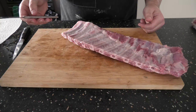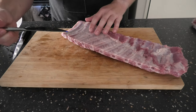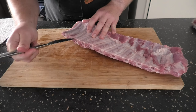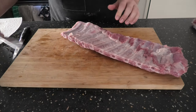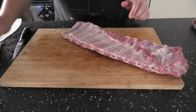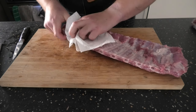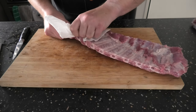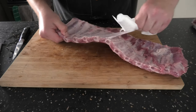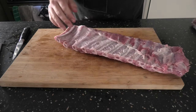The easiest way to take the membrane off: grab yourself a butter knife or similar, come over to the edge, and just gently slide that underneath the membrane. Once you're in a bit, you can start to lift, and once you think you've got a good point to lift from, grab yourself some paper towel and start ripping. Look at that — lovely.